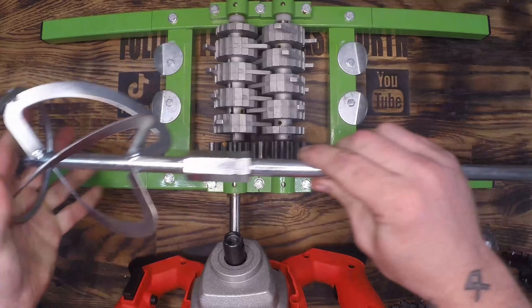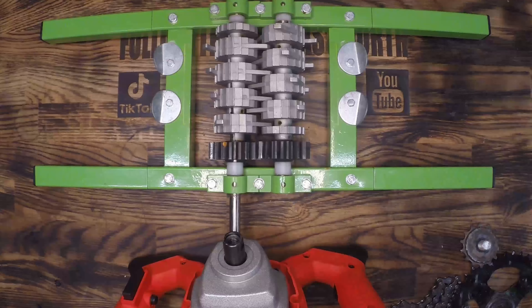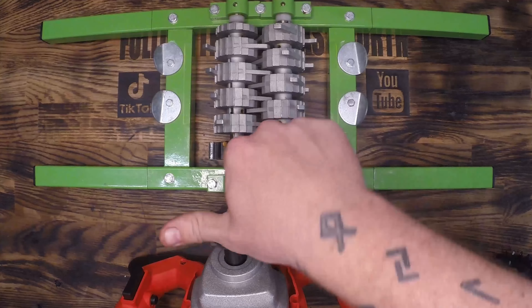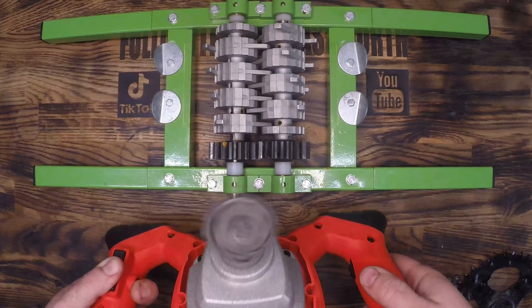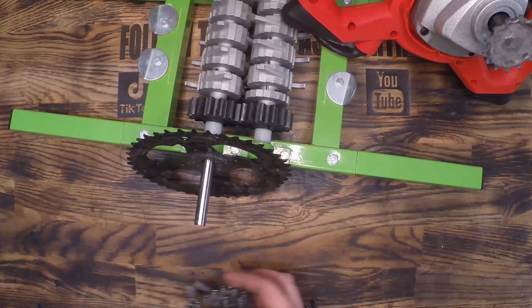It came with a sweet mixing bit. I won't be using it here but it may be useful in the future so I'll throw it on the shelf. I did cut the threads off the end and welded it to a bike sprocket as small as I could find. This bike sprocket has 14 teeth and we'll be marrying it up to a 42 tooth sprocket here on the grinder itself.